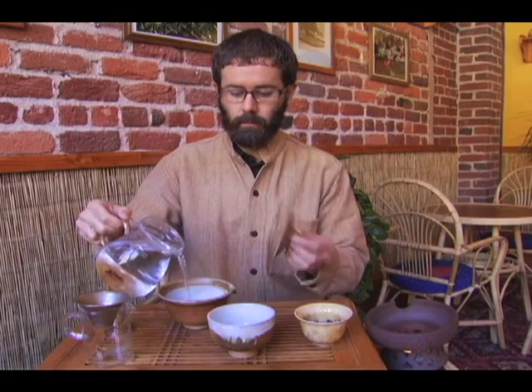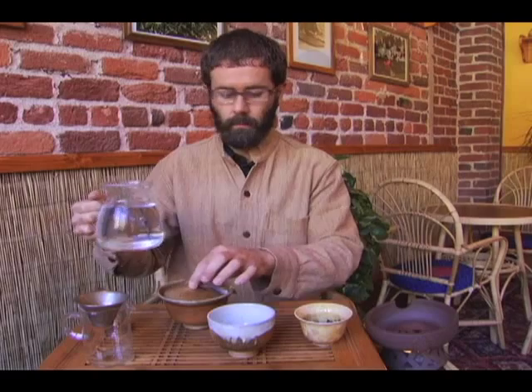Always use boiling hot water when you're preparing Puerh. The first step is to warm our vessel — warm the gaiwan — and then we will also warm our glass strainer.